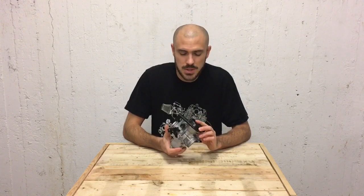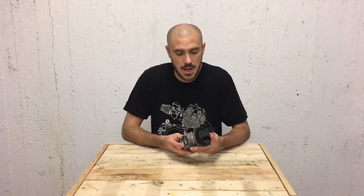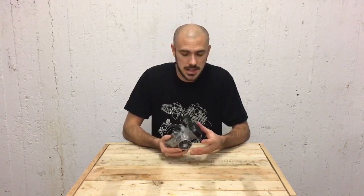Don't be afraid of opening the carburetor because there's so much information available online, and hopefully with the help of this video and the blog post you'll be able to put things back together.